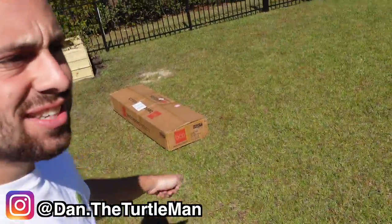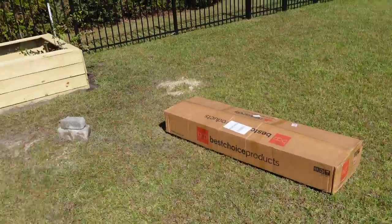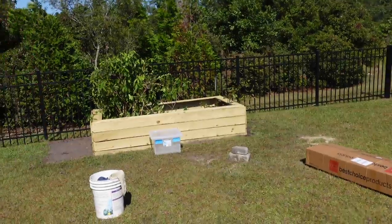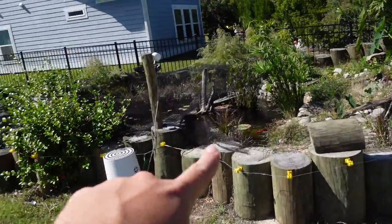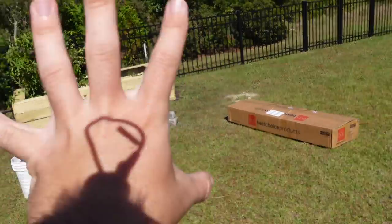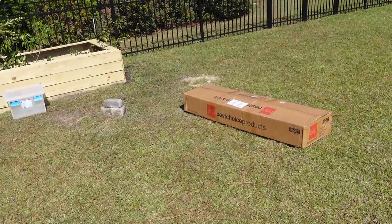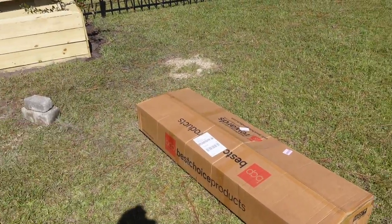Hey turtle nerds, welcome back to another video! Today I want to show you guys how I turn this into this. My plan was to take this greenhouse and put it over this entire enclosure to make a little area for animals that can't overwinter — Mr. Urkel, Mr. Pancake, Butternut the box turtle, and any other critters I need to keep warm. So I'm going to go ahead and get started, figure out directions, and begin construction.